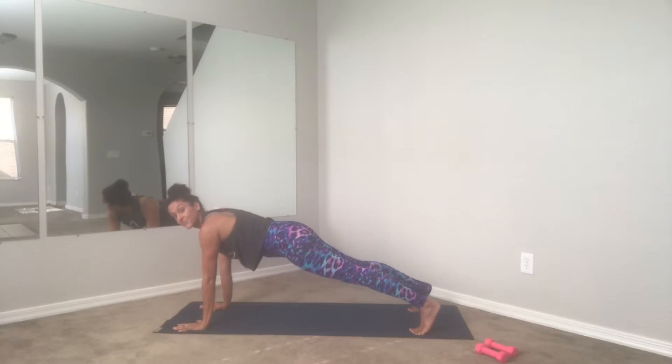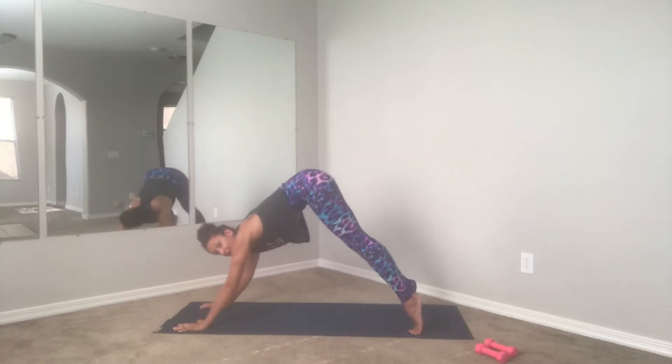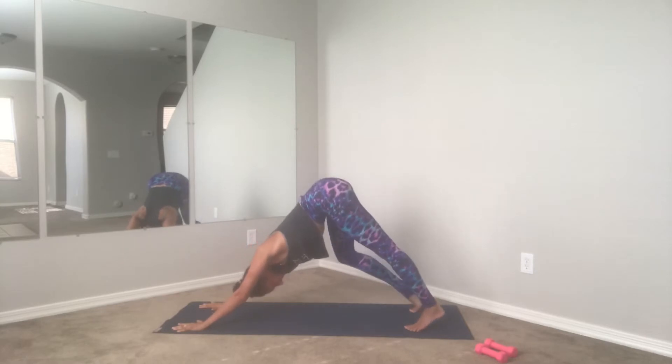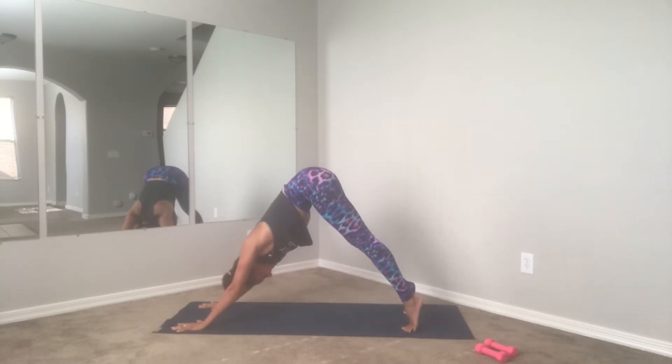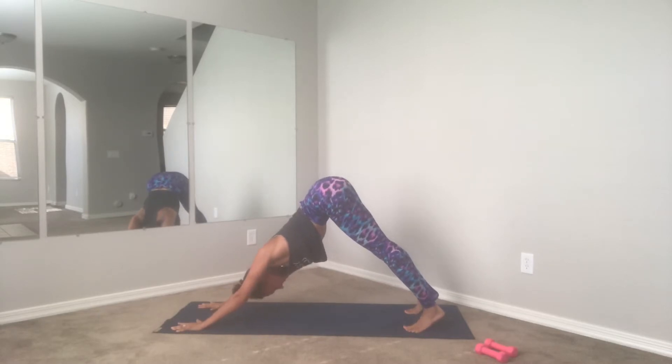Hold it here, focus on the breath — inhale and exhale. Using your core, lift the hips up, find your down dog position, dropping one heel at a time. Press both heels towards the mat, actively lift the hips up, get that nice stretch through the backs of the legs.